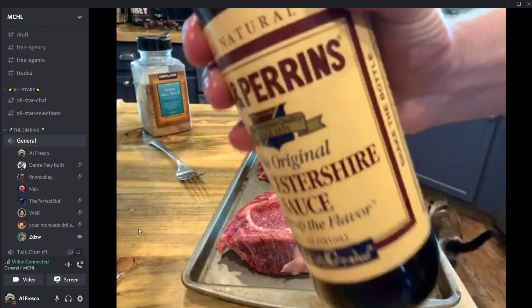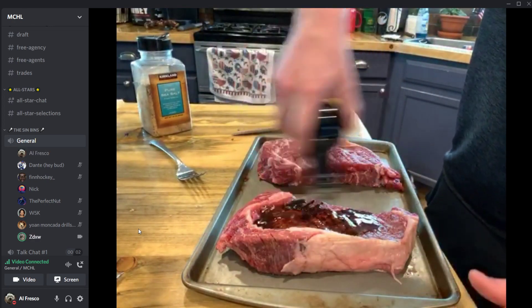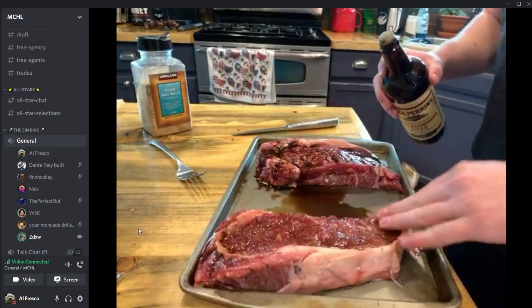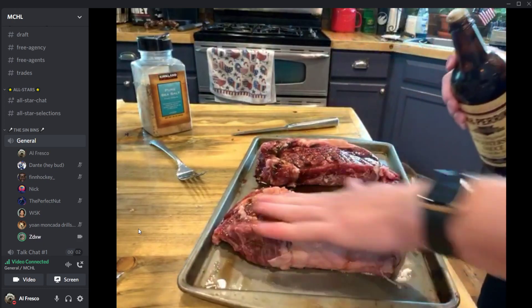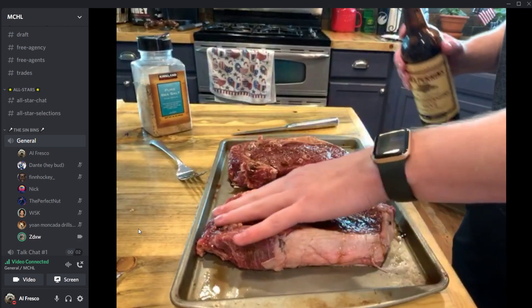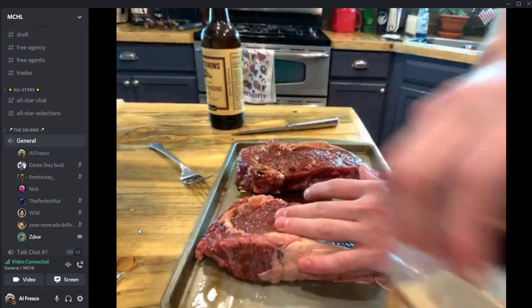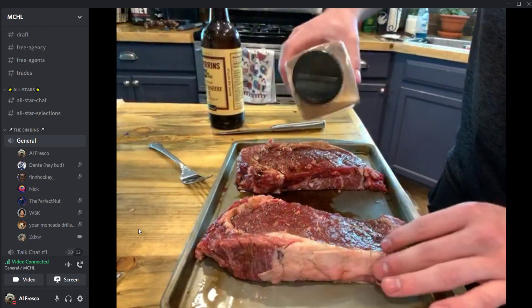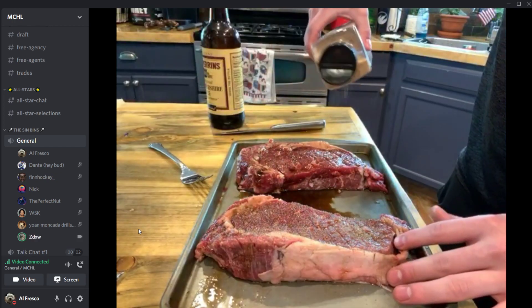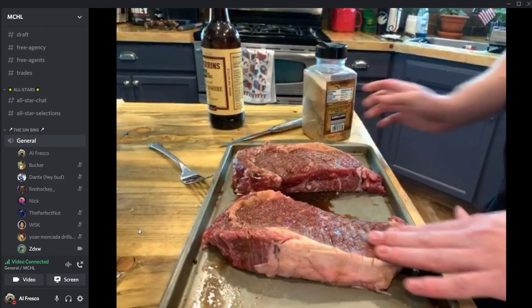Now we're going to take our Worcestershire sauce — Worcestershire, I say it correctly, take notes — and just put it in the bowl with the steaks and rub it in. We're going to try and get it in between all those little cracks and into those little holes that we poked in. Next, we're going to take a little special homemade steak seasoning and put it on there, then rub it in and get it in those cracks.